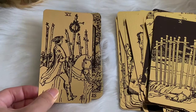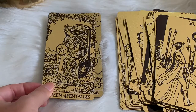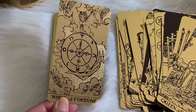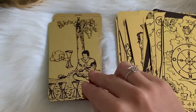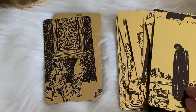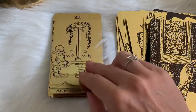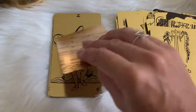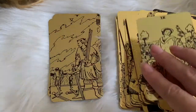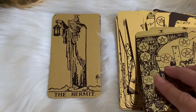Six of wands, what up! And that Wheel of Fortune — so cool. I just love the feel of the cards. Like I said, I wish they were just a little bit thicker, but they still feel pretty good in my hands — good to shuffle and good when I'm laying them out and reading them.